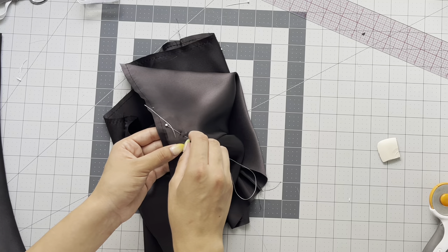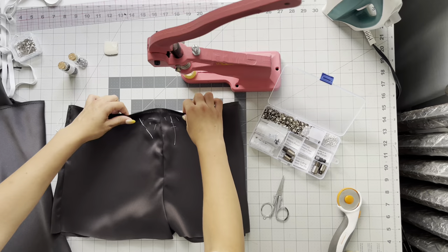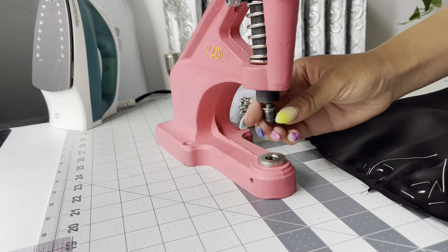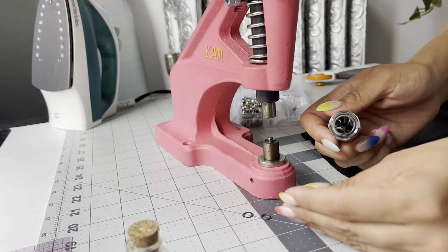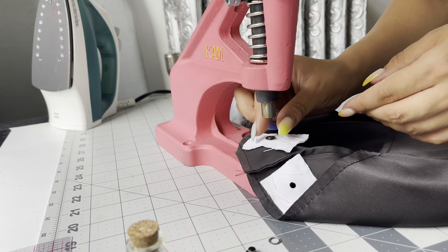This is my grommet press from camsnaps.com — I have linked it down below. I love it because it allows me to hole-punch a hole into my fabric before placing the grommet, which makes my life easier. I use a quarter-inch grommet for this. I also got these really cute little glass jars with cork tops to organize all of my hardware — I much prefer them to little plastic bags. I've linked those containers down below; they're also great for storing beads.